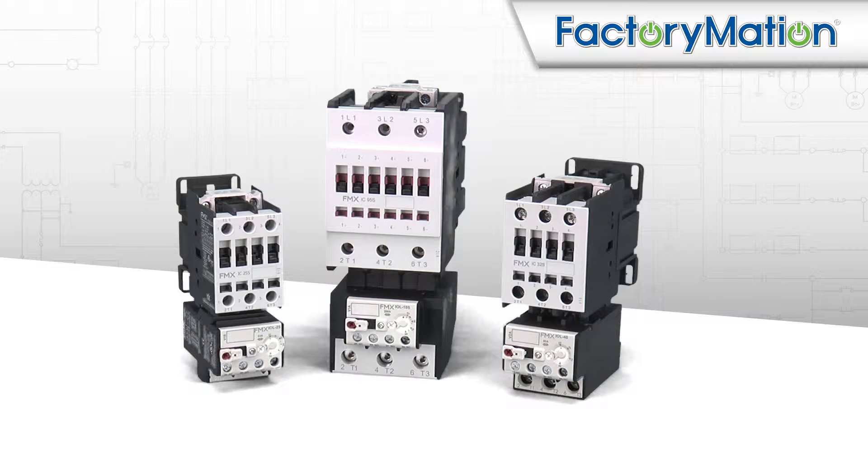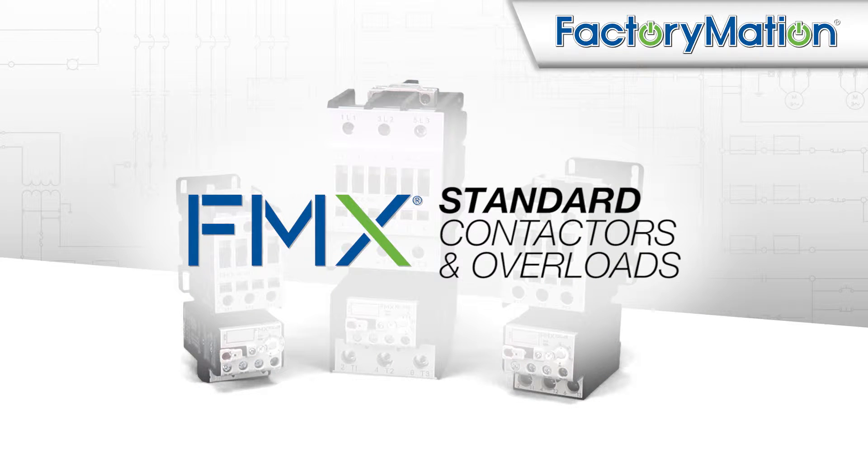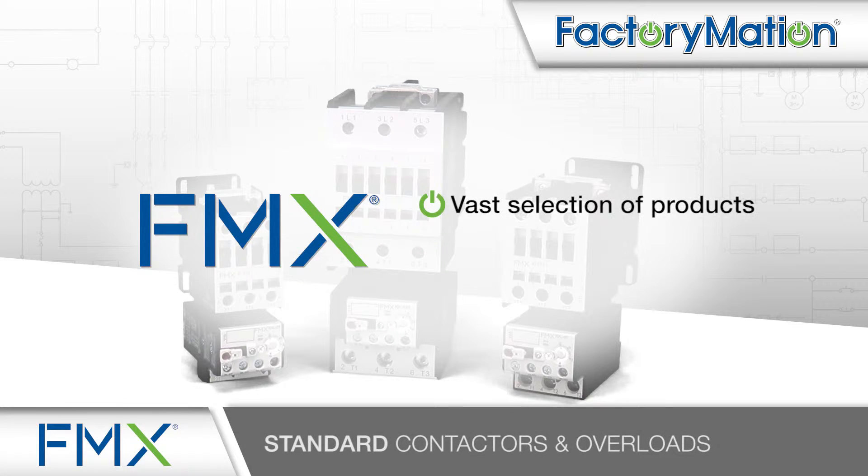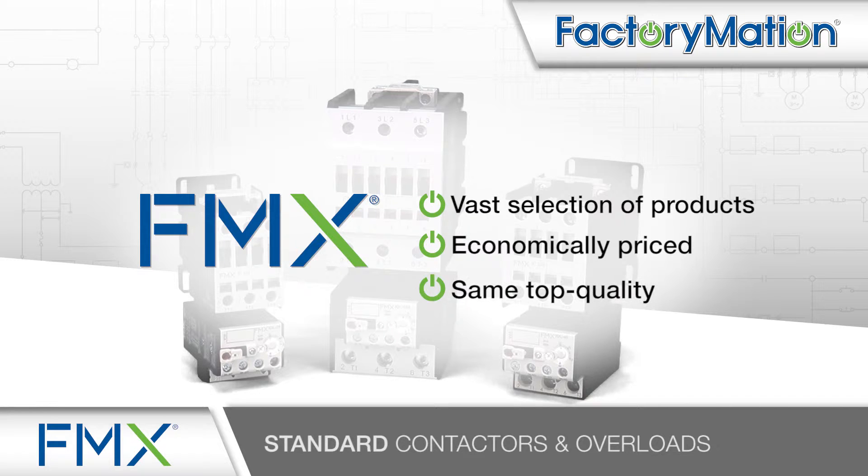Welcome to FactoryMation's introduction of FMX standard contactors and overloads. FMX provides a value-priced option in a vast selection of industrial control products. FMX products are manufactured in the same factories as other well-known products, but are economically priced due to the direct path to market offered by FactoryMation. FMX products offer the same top quality as other well-known brands on the market without inflated prices.